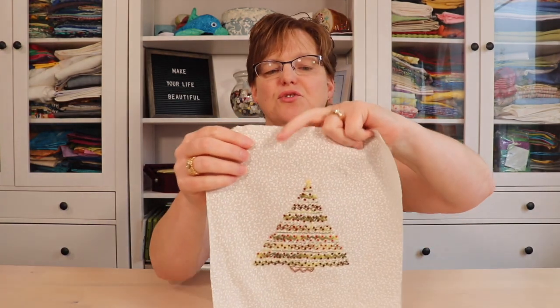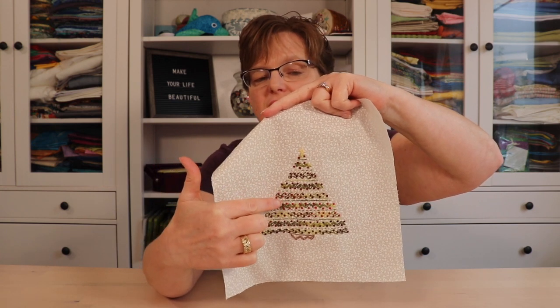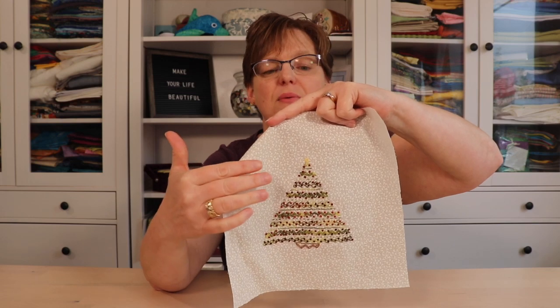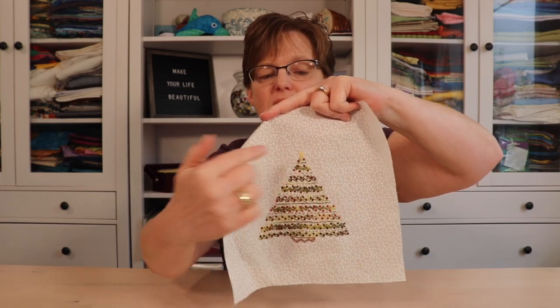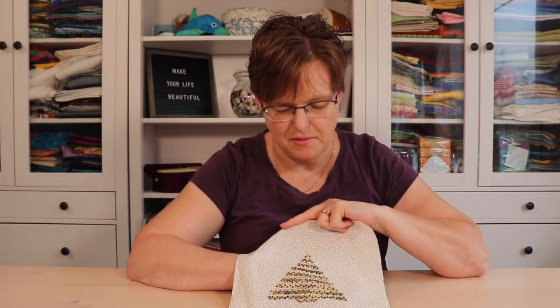On this Christmas tree, I've used a variety of stitches and variegated thread. It looks really complicated, but when you break it down, you can see it's actually quite simple — it's a triangle stitched with lines in a sampler. In this tutorial, I'm going to stitch a little Christmas ornament design from my Christmas stitch sampler pattern. In the pattern, there are different sizes available, so you can make it in whatever size you want.